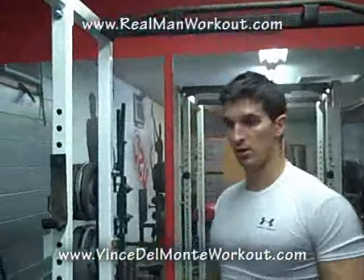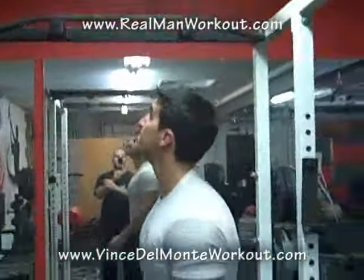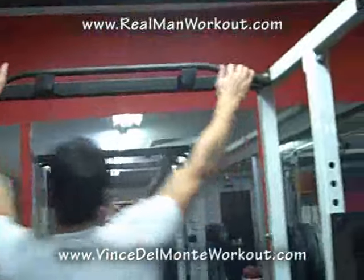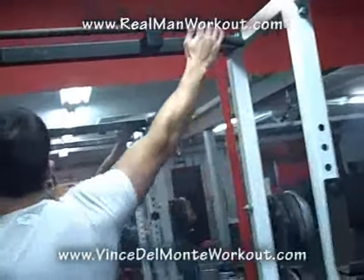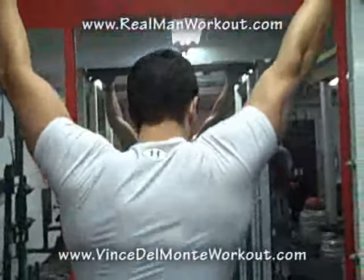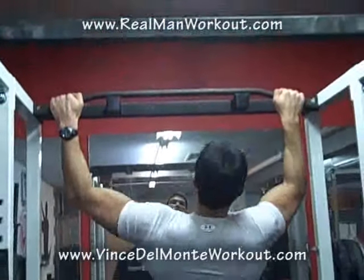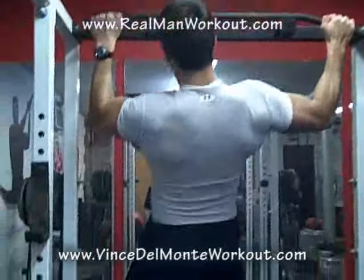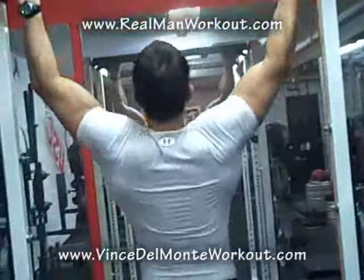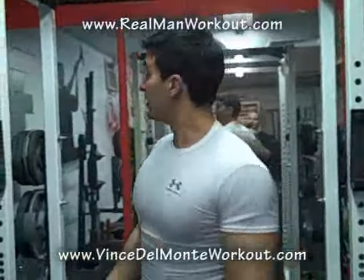We've gone overhand, underhand, different grips. Now let's go side to side — we'll do the neutral one where we're going left to right around the bar. This is a tough one but real cool. Puts a lot of different stress on the lats — goes one angle, then to the other. And those are starting to add up — we've done about 30 pull-ups so far.